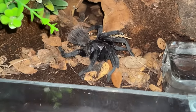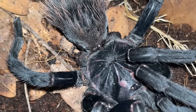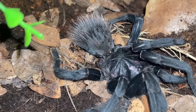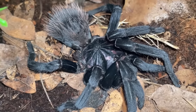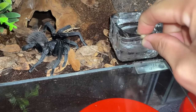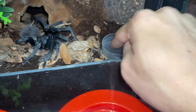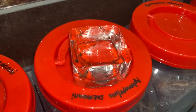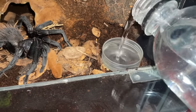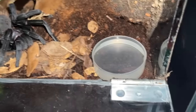She walked out of her hide and now we can clearly see that both her back legs have been amputated. The problem is she needs her back legs to support her and now they're gone. To be safe, since she is a little bit on the weaker side, I will be giving her a shallower water dish so there's a lesser risk of drowning but she still has access to clean drinking water.